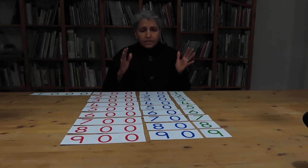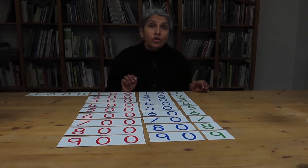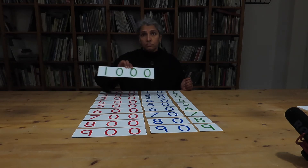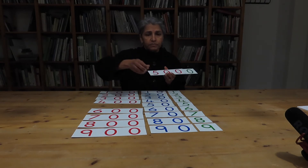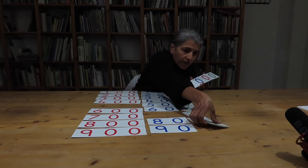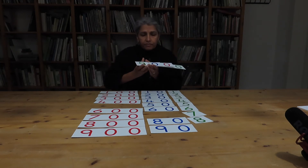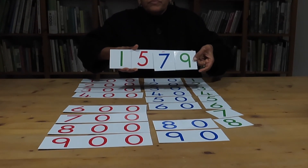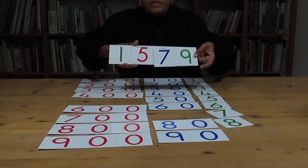Another thing the material shows is that any number is very simple either to build or to read. Let's say the child wants to make the number one thousand five hundred and seventy-nine: one thousand, five hundred, seventy, and nine — we do a magic trick, slide it all into place, and there's our number: one thousand five hundred and seventy-nine.